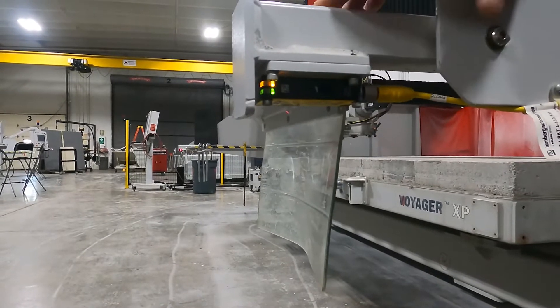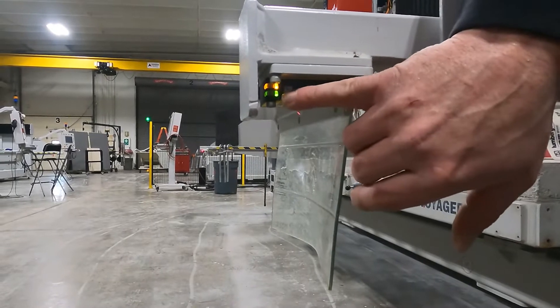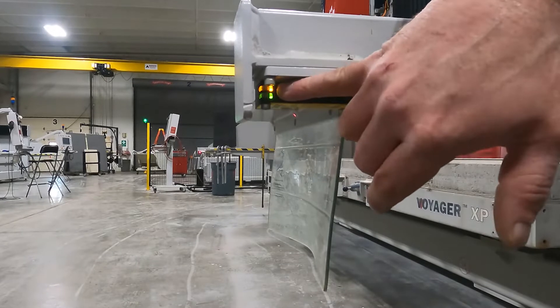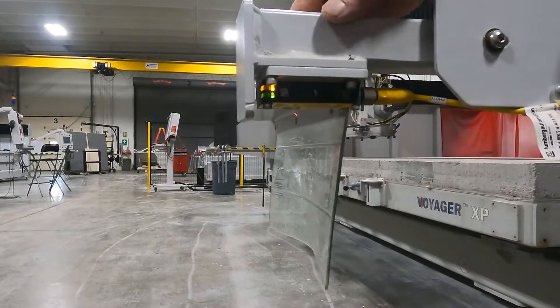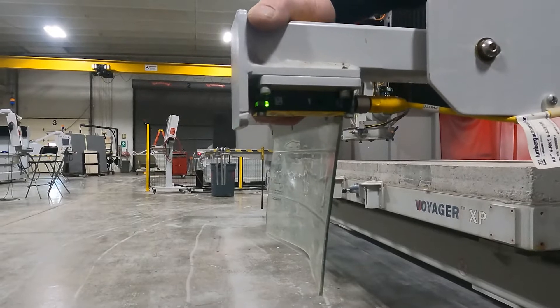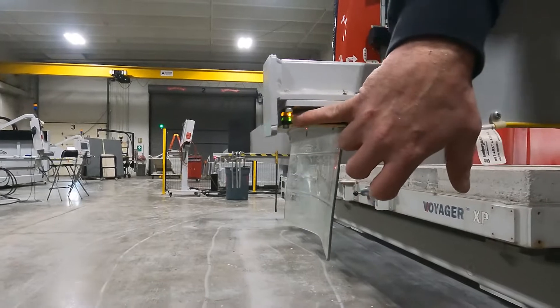Second thing we want to look for — as I mentioned, we are on the receiver side. The green light here is the power light, so we know we have power to it. The amber colored light is the signal light, so if I block that signal, it goes out. We want to make sure we have this signal light on — that's what will get rid of our alarm.